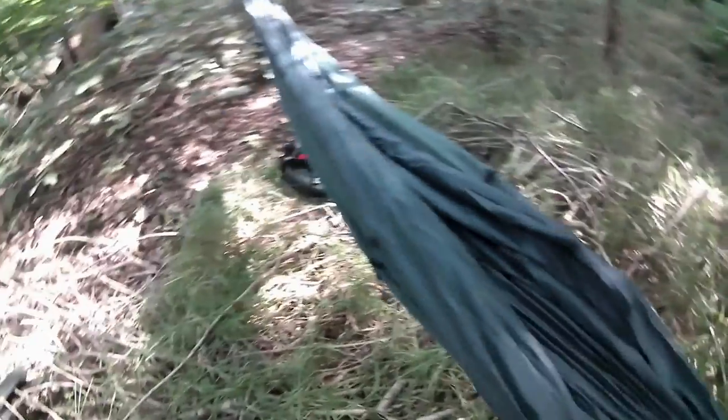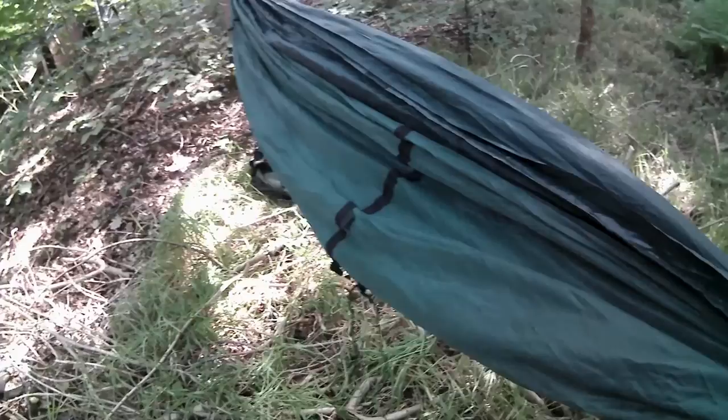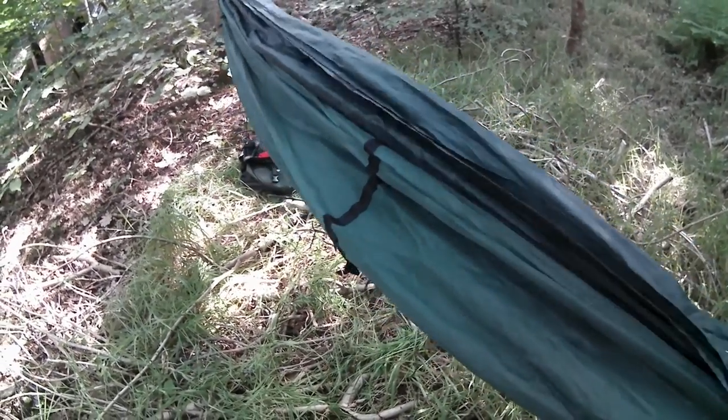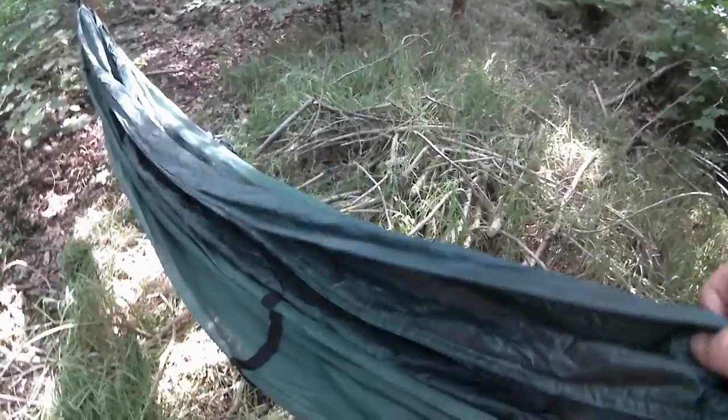DD have really outdone themselves in my opinion with this one. It's got a mosquito net, which is a bit of a must if you're going to camp anywhere near water. It's also got a double lining base, which means you can put a pack mat underneath it and give yourself a bit more stability.